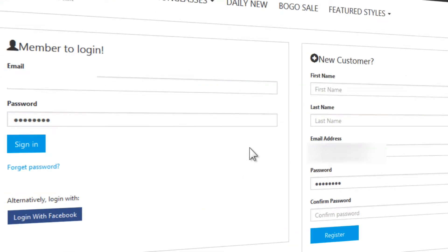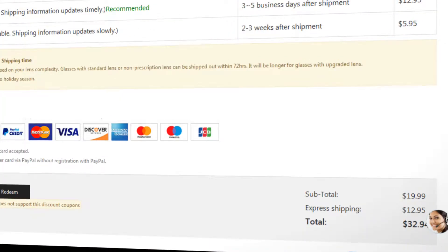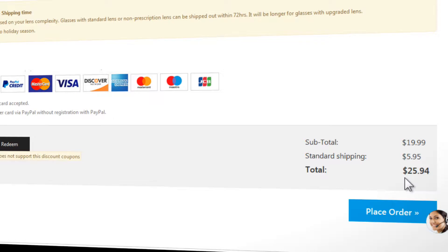These are the same kind of shenanigans that we've come to expect from Amazon, so I was disappointed to see other stores adopting this practice as well. This brings the total cost for a pair of sunglasses to between $25 and $30.